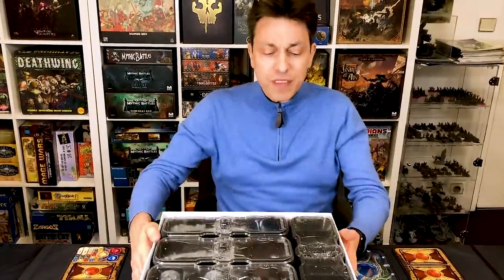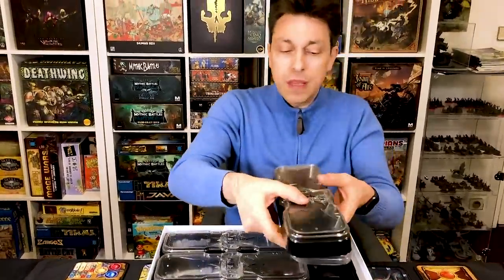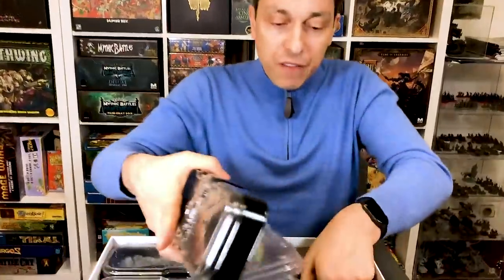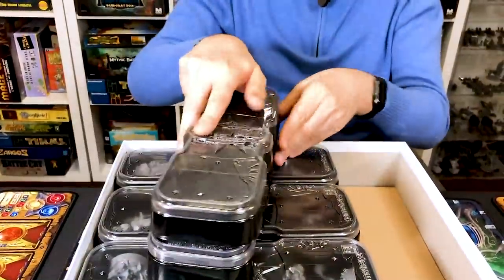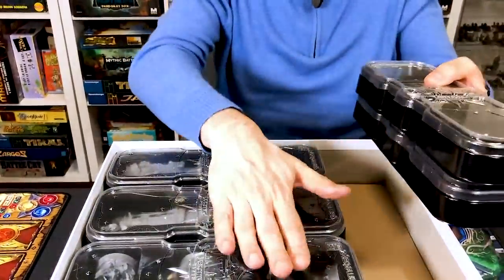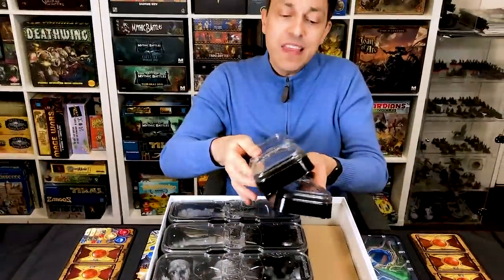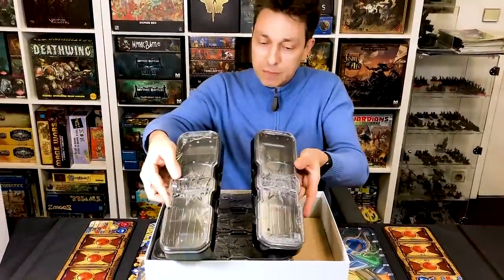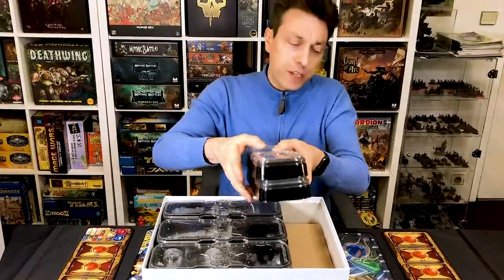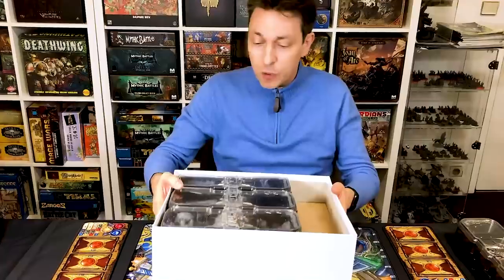Alright, let's start with this one. This one is empty now. As you can see, you have two of them; they are stacked together. They are empty, and the two of them are the same width as the others, and they will contain all the cards and tokens. Again, they will be in colour — I don't remember which colour it will be, but it will be either yellow, red, or blue.